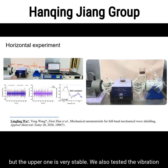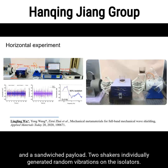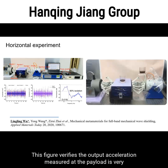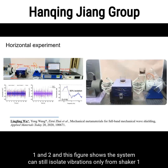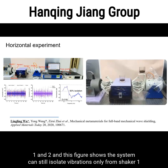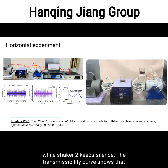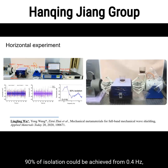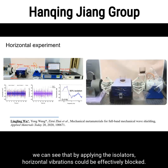We also tested vibration isolation performance in the horizontal direction. Two identical isolators sandwiched the payload, and two shakers individually generated random vibrations on the isolator. Results verify that the output acceleration at the payload is very small compared with input from both shakers, and isolation is maintained even when only one shaker is active. The transmissibility curve shows that 90% isolation is achieved from 0.4 Hz, which is an extremely low frequency — even lower than the frequency of human walking.